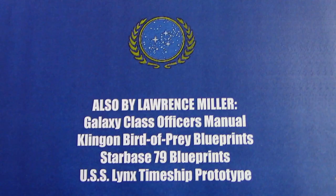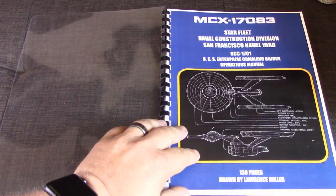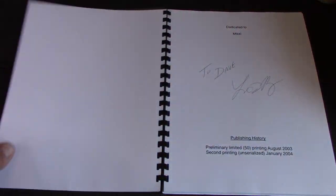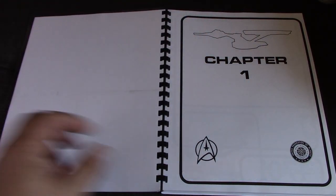Lawrence Miller also has a Galaxy Class Officer's Manual, Klingon Bird of Prey Blueprints, Starbase 79 Blueprints, and USS Lynx Timeship Prototype. So guys, this is going to be great. Let's get into this and see what we got. Here you see the cover, and that's actually made out to Dave from the guy that did the book.